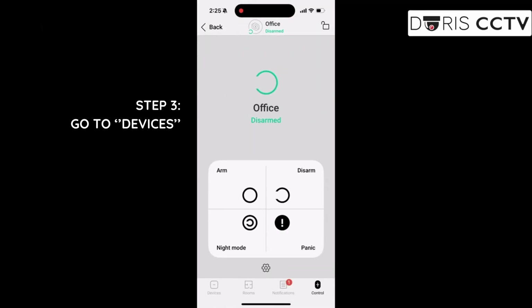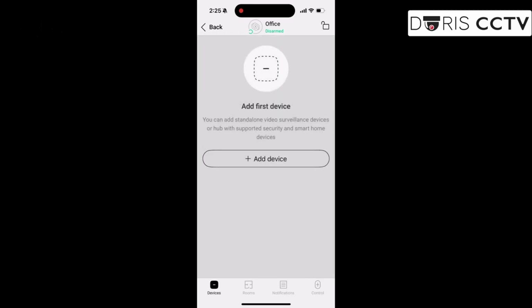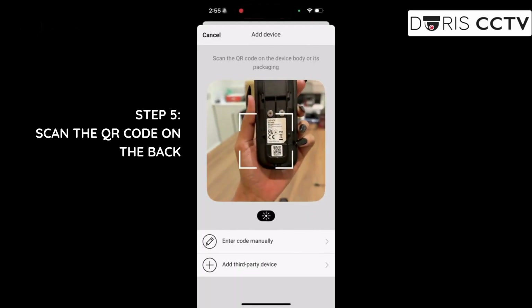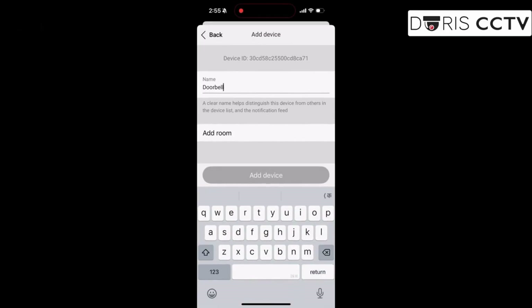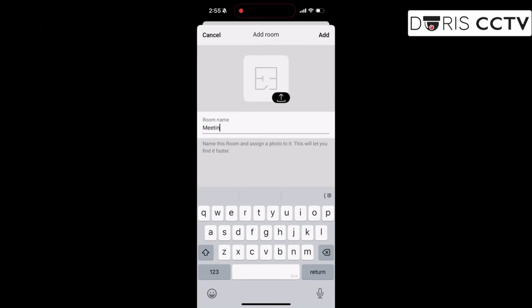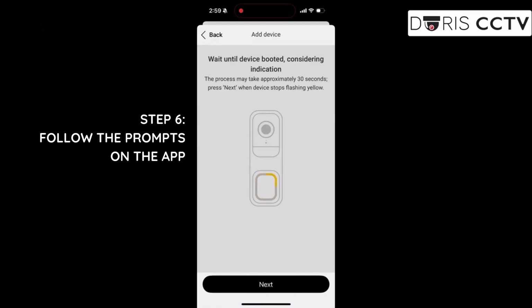From the home screen, go to Devices, tap Add, and scan the QR code on the back of the doorbell. Give it a name, select the room, and follow the prompts — simple and quick.